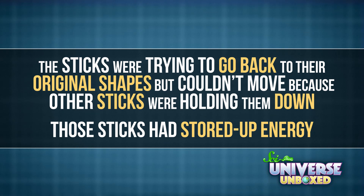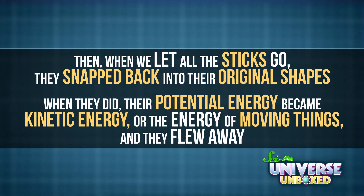The sticks were trying to go back to their original shapes, but couldn't move because other sticks were holding them down. Those sticks had stored up energy. Then, when I let all the sticks go, they snapped back into their original shapes. And when they did, their potential energy became kinetic energy, or the energy of moving things. And they flew away.